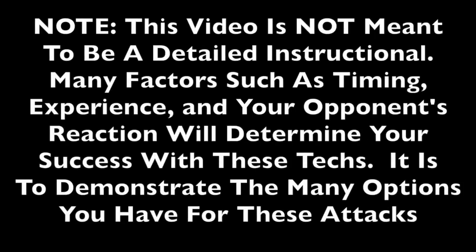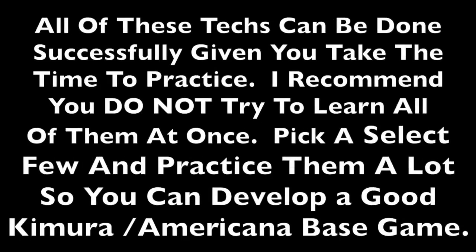Please note, this video is not meant to be a detailed instructional. Many factors such as timing, experience, and your opponent's reaction will determine your success with these techniques. It is to demonstrate the many options you have for these attacks. All of these techniques can be done successfully given you take the time to practice. I recommend you do not try to learn all of them at once. Pick a select few and practice them a lot so you can develop a good Kimura and Americana base game.